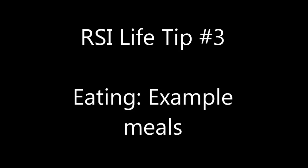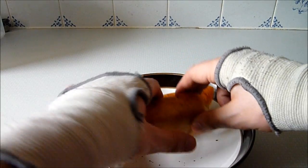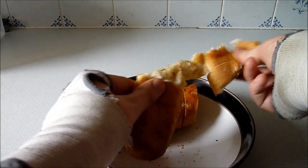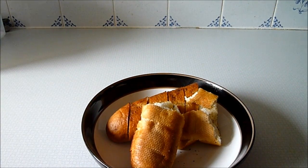Following from the general principles in my earlier video, here are examples of main meals which I've found to be fairly easy on the hands. Garlic bread is good — it's light and fairly easy to tear apart. I recommend slightly undercooking it, because the more it is cooked, the harder it is to separate.